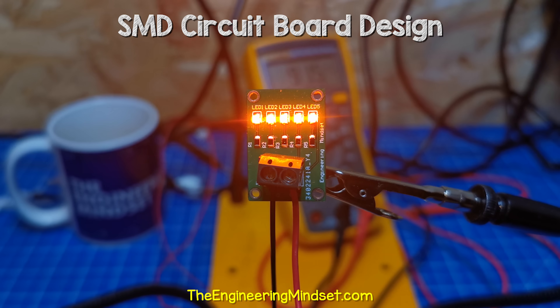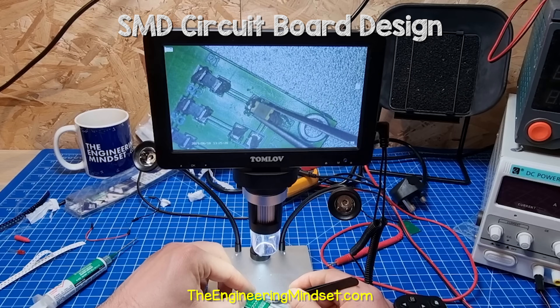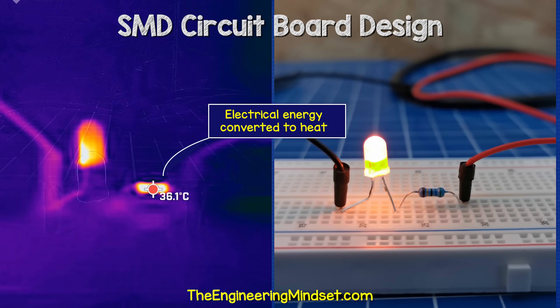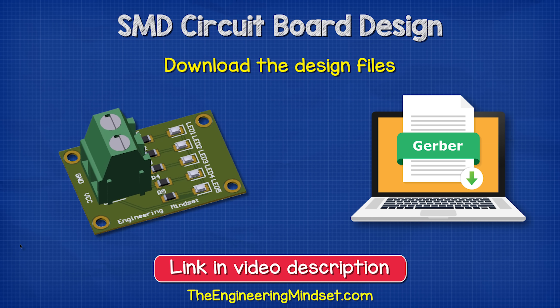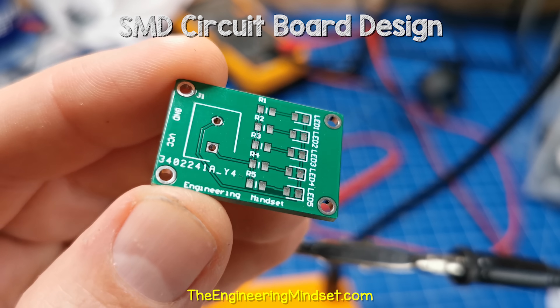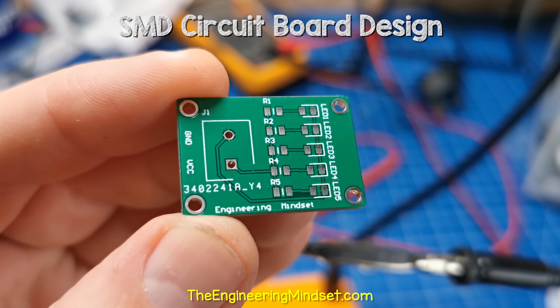I'm going to show you how to design and make your very own version of this circuit board. It's perfect for learning electronics, and you can even download my design files for free and order the circuit board yourself. Links down in the video description for that.